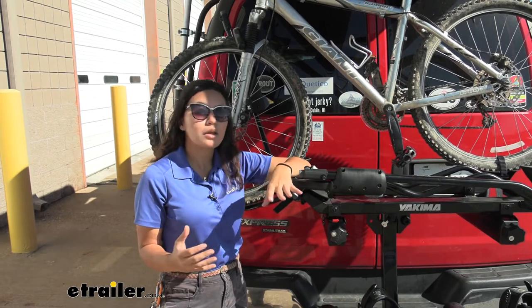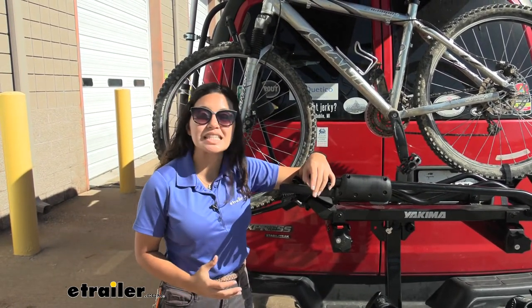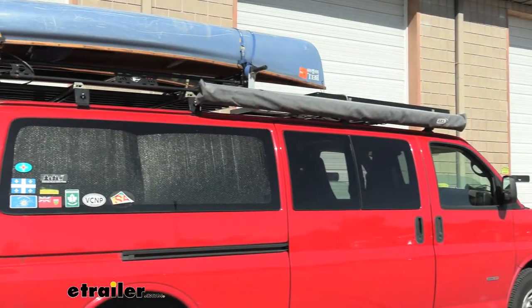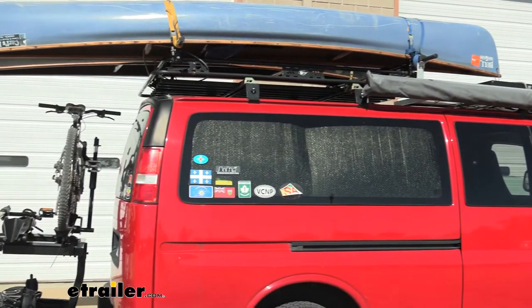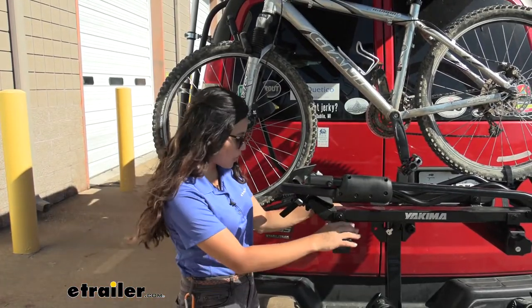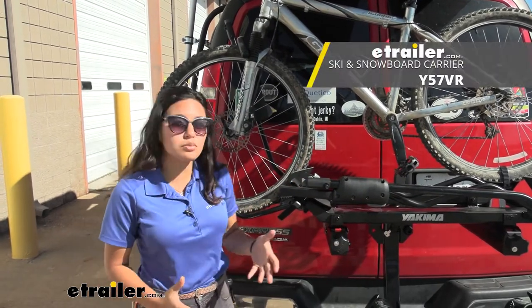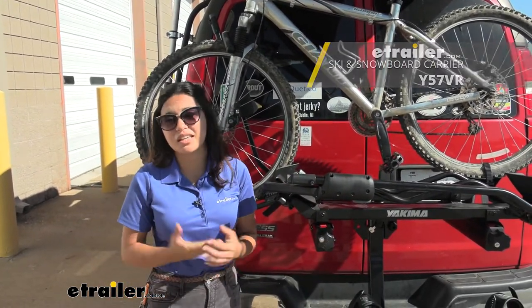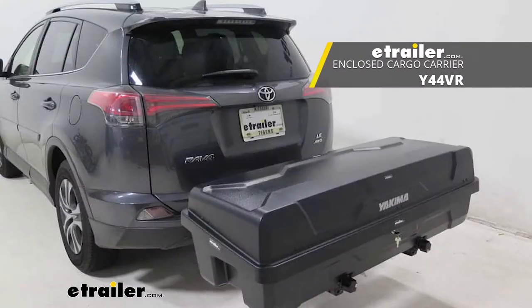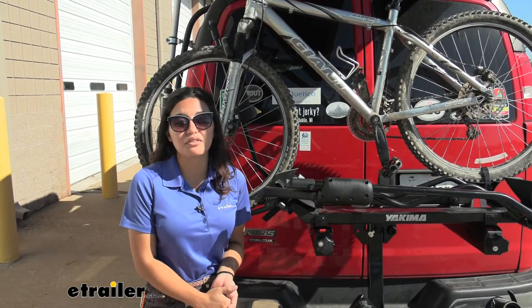With our van set up right over here, this is a great example of the XO system in action. You can see how we already have canoes up here and a solar panel on our roof, so that's fully loaded. Now we just need to maximize our hitch. With the XO system we can carry both our bikes and skis and snowboards, but you can also use different accessories like cargo carriers or cargo baskets to maximize your hitch, carry more things, and fully use your van for your adventures.